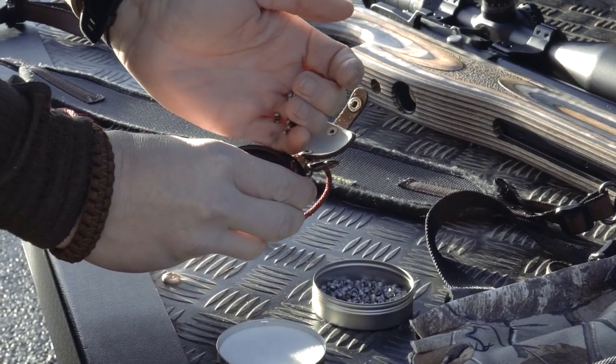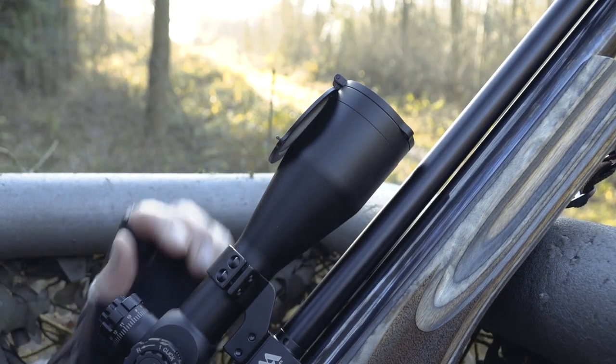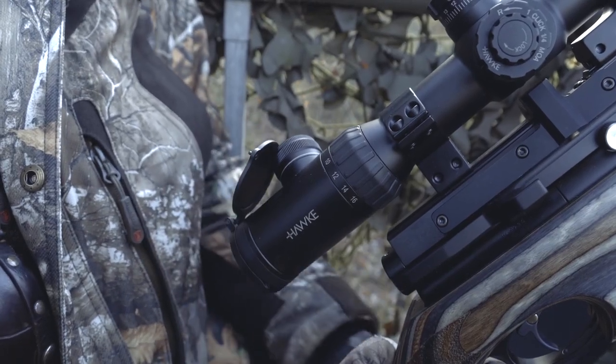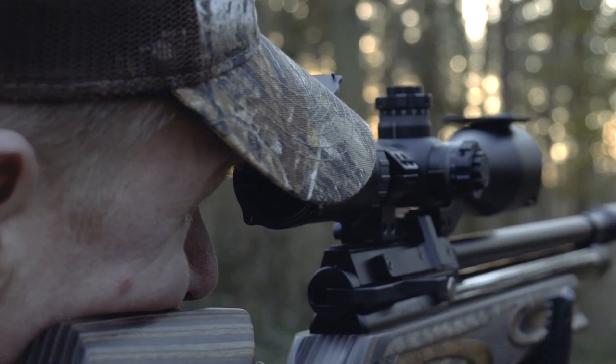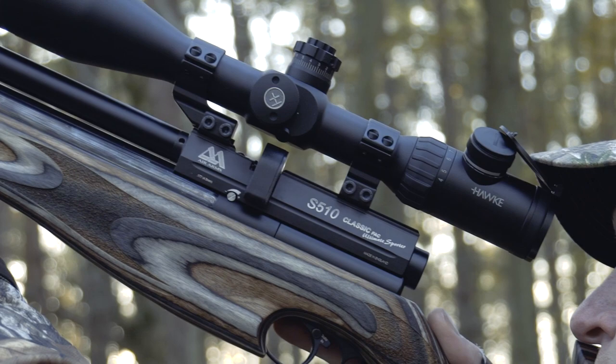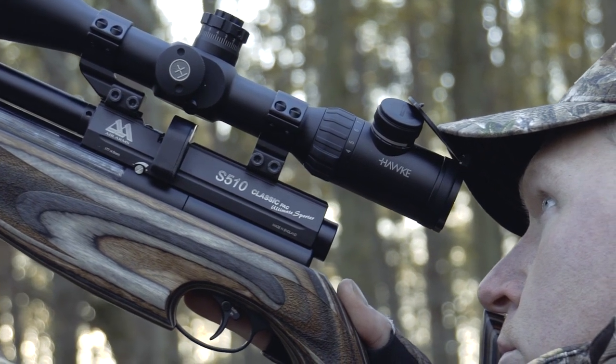We're shooting the Air Arms Diabolo Field pellets in .177 calibre. On top of the rifle I've got my Hawke Air Max 4-16x50 — a fantastic scope with a 30mm tube, illuminated reticle, and the AMX reticle inside as well. Lots of different aim points for different distances so you can shoot intuitively — pick the right line on the crosshair and take your shot.